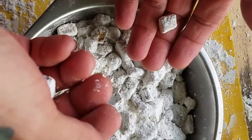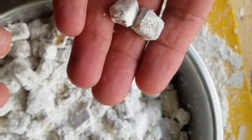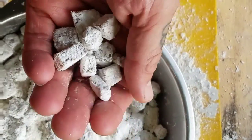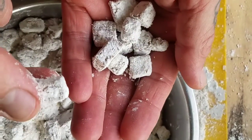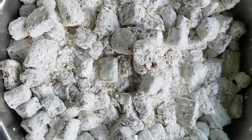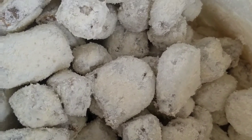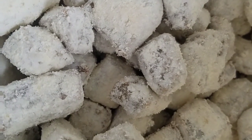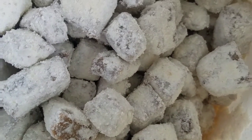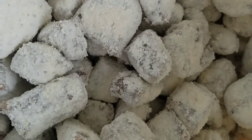If this were regular turmeric, to get the same amount of curcumin you would have to take that much regular turmeric to equal what one of these equals in black turmeric. So really pleased with the final product — it turned out really, really nice and really easy to take down. Smells delicious, tastes quite cinnamony. A project well done.